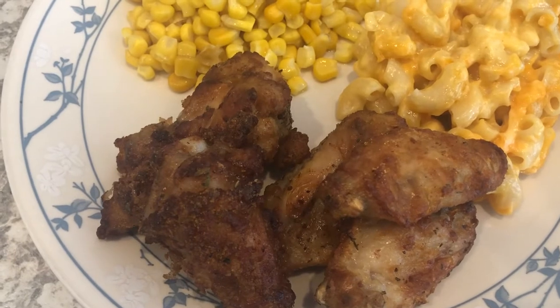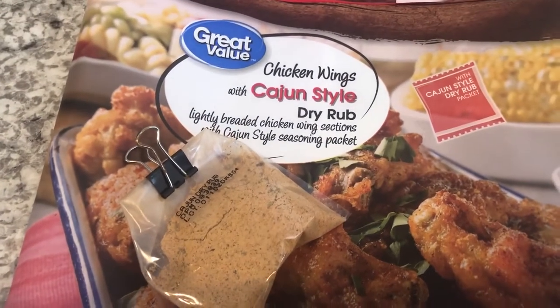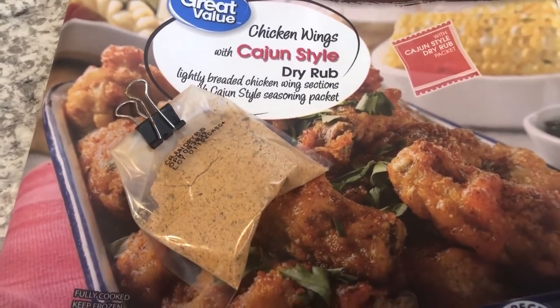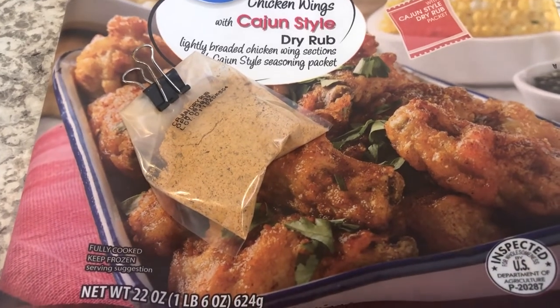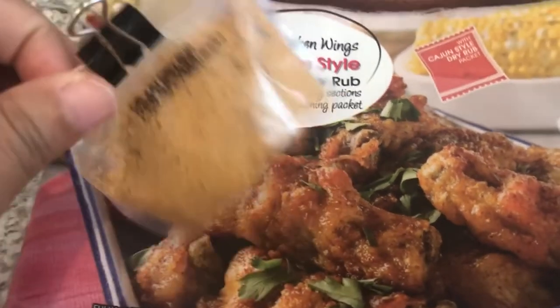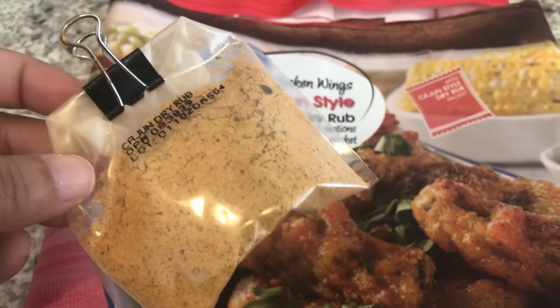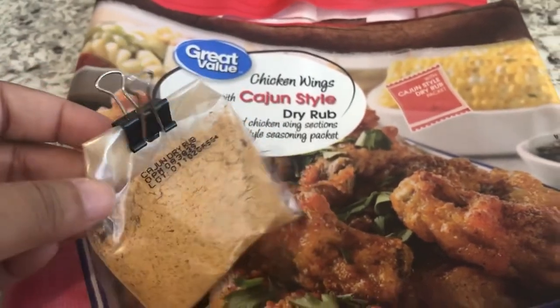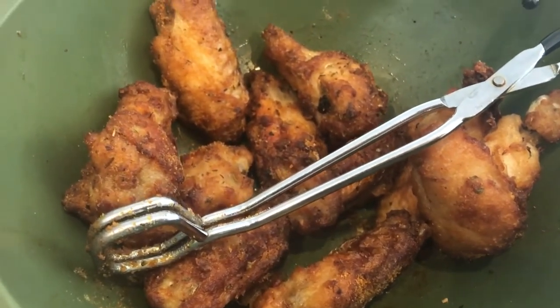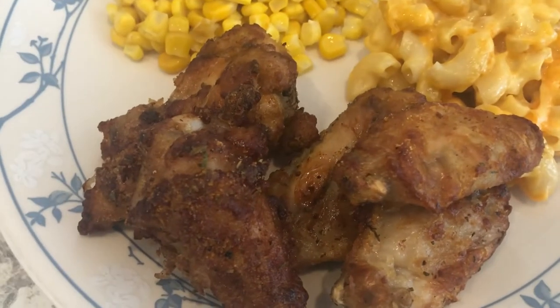For dinner tonight we are having Cajun style wings from Walmart. I made them in my air fryer — I feel like these wings take longer to get crispy in the air fryer than other wings. It comes with a dry rub, and I only used half the package because I feel like the full package would be way too salty. Here are the leftover wings in a bowl and here is Howard's plate.